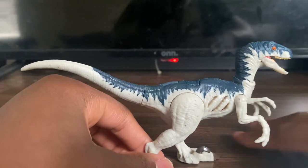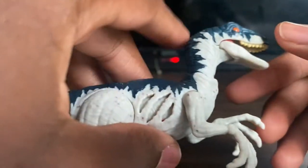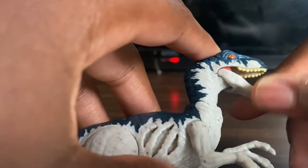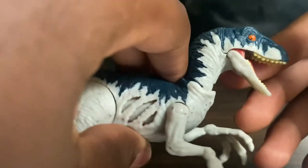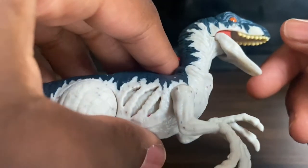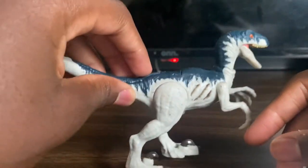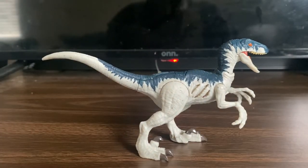I've heard some people say the mold is the same as other Velociraptor figures we've gotten in the past. I don't have any of those previous ones yet — this is my first Velociraptor figure and my most anticipated one, because I really love this figure a lot. That covers the design and paint application.